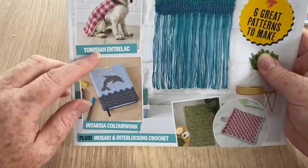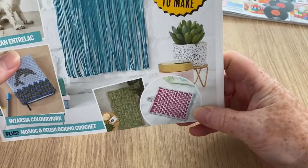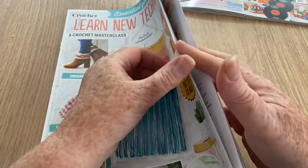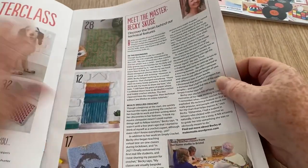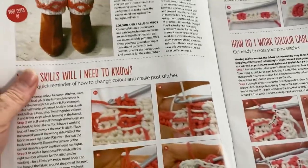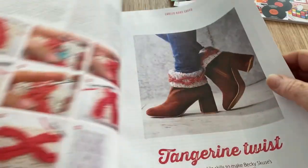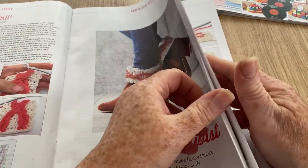This is the 'Learn New Techniques' booklet — an essential guide: Crochet Cables, Tunisian and Entrelac, Intarsia colorwork, and six great patterns with step-by-step photos. We've got a wavy wall hanging — you know how I feel about wall hangings. First up, colorful cables: you can make some boot covers, and it shows you how to do it all. It's called Tangerine Twist — quite cute.